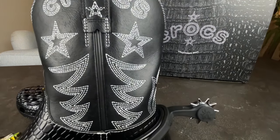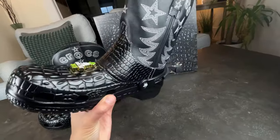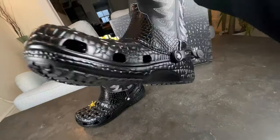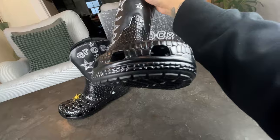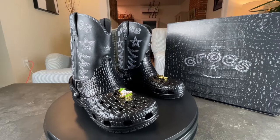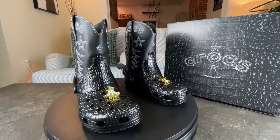It also has the croc skin texture, which you can see is quite lovely on the front of it. Of course, it has the classic ventilation holes, and overall it's really cool looking. I love it! So let's go ahead and try these bad boys on — yee-haw!